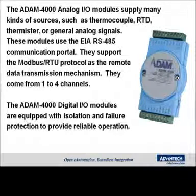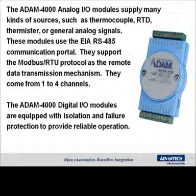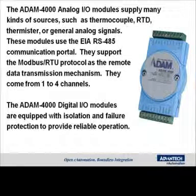The ADAM 4000 series is a series of analog and digital I/O devices. In the analog devices, they support sensor types such as thermocouples, RTDs, thermistors, and general analog signals. The modules use an EIA RS-485 communication portal, support Modbus RTU protocols, as well as remote data transmission. They come in one to four channel configurations depending on the module.